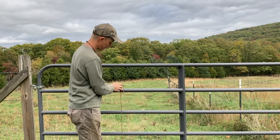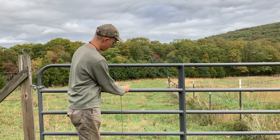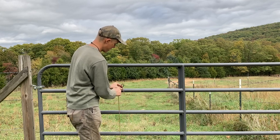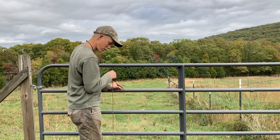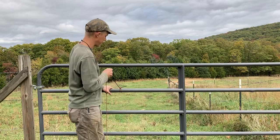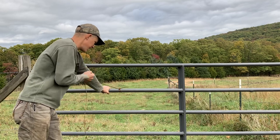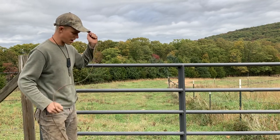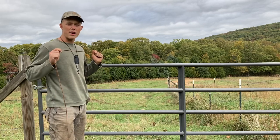Take the working end, make another bite, poke it in, then the last bite. Pull your standing end — going to your horse, or the load, or whatever you're tying — pull it tight. Make sure it's tight, and when you're ready to release it, just pull it off. It's a great quick-release knot.